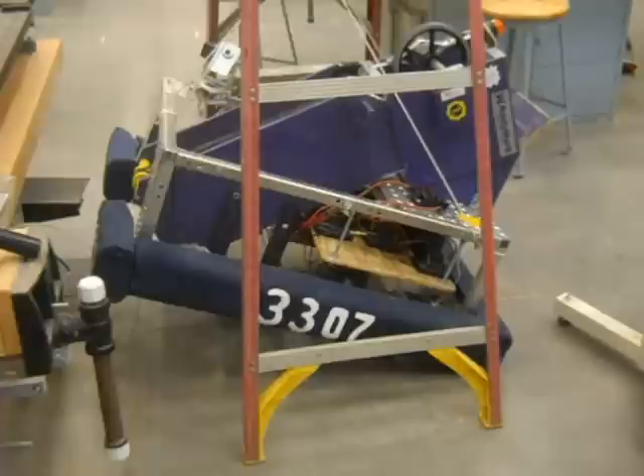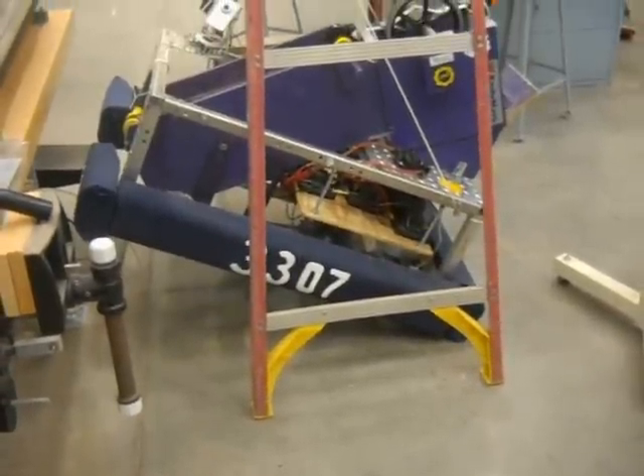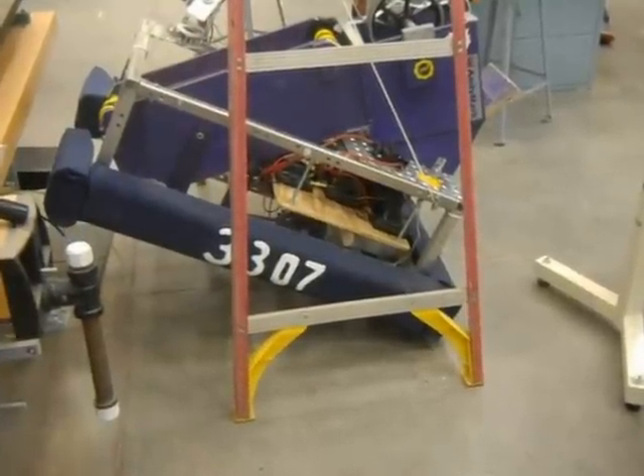That pump has enough power to pick up the 120 pounds. Sure looks like it does. It's gonna take the whole 30 seconds to pick it up anywhere.